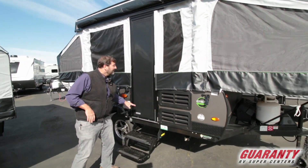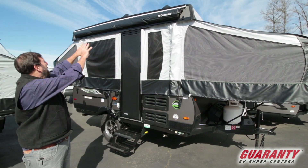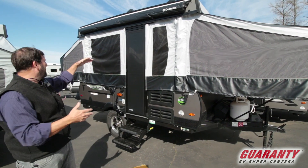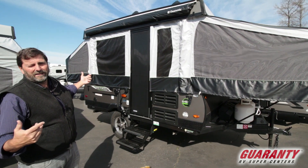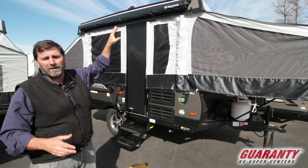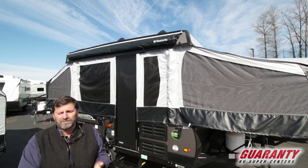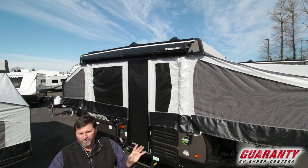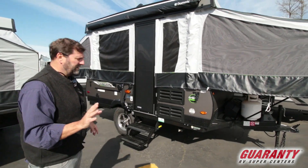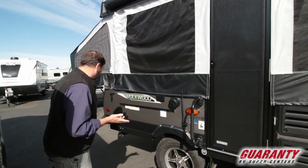Going around the outside of the trailer, you can see we've got an awning — this bag here unzips and the awning folds out, giving us a nice dry area in front of the trailer for shade. There are also roof racks on this trailer that can be used to haul kayaks or bicycles, adding a lot of versatility. Most people are taking some kind of toy with them, so that's a great idea.